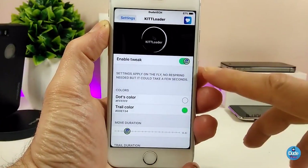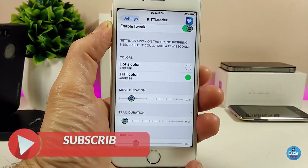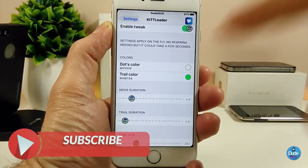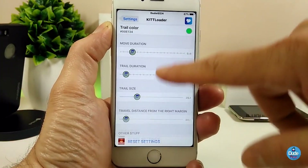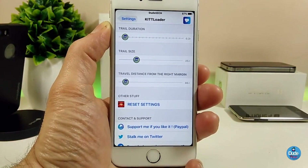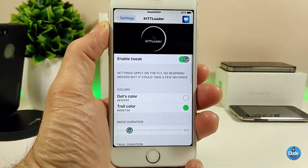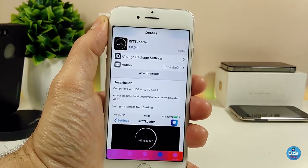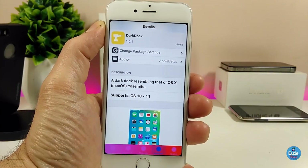If we jump under the settings, the first thing you need to do is enable the tweak. In here we have the color option so you can customize some colors — you can change the color for your dots and change some effects using all those sliders. Make sure when you're done with all that configuration you respring your device so the changes take effect. Make sure to give it a try if you want the IDT Loader.